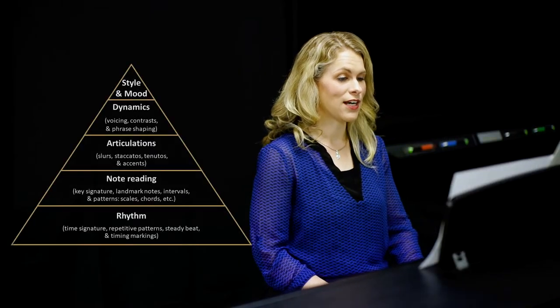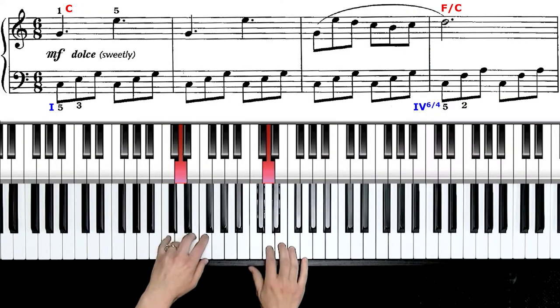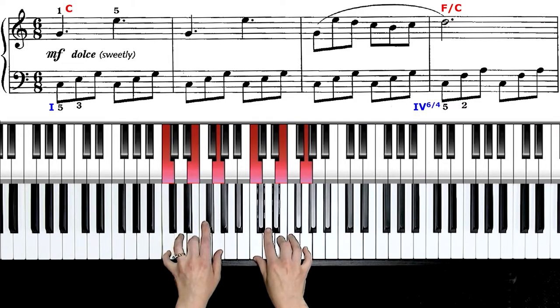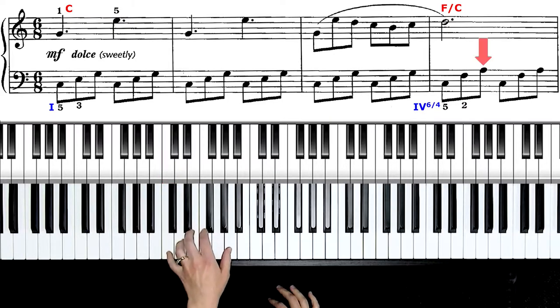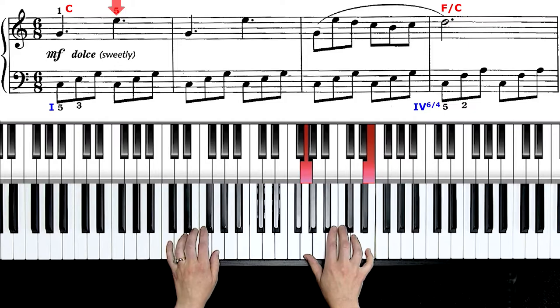After that, let's look at our next layer on the pyramid: note reading. Look at your key signature — zero sharps or flats, so I'm in C major. Why don't you warm up on a C major scale with me. Block that major triad. Now let's look at some landmark notes. The left hand starts on bass C; the highest I get to in the left hand is an A above our G, so not much of a hand span. The right hand starts on landmark G, goes up a 6th to start, and that will be my highest pitch — so I only have spans of 5ths and 6ths.